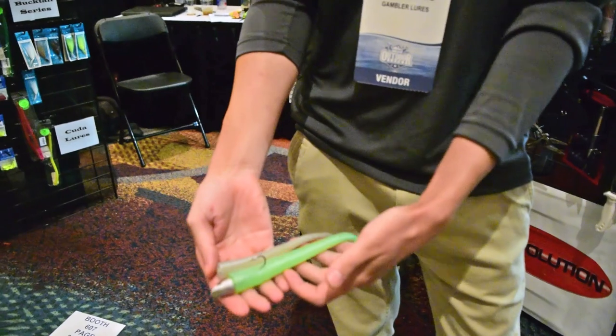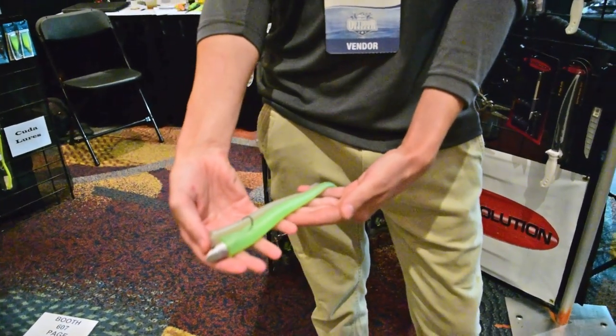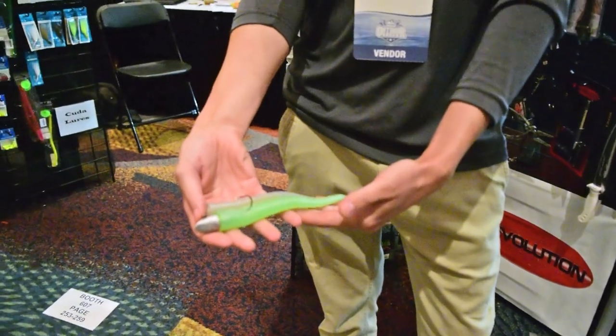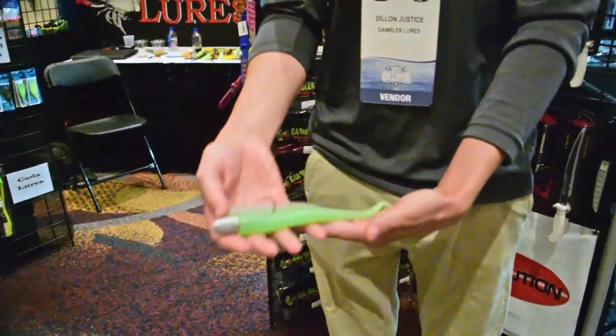You could, though, kind of to match the style of the head, rig it side to side where that tail can swipe side to side, have that more natural fish type action, eel tail action. But whatever your preference, pick your poison.